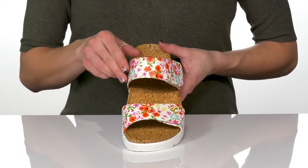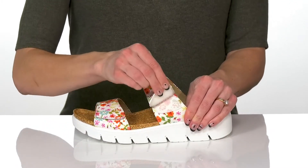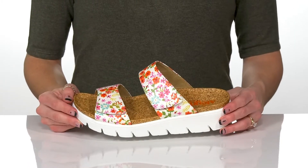I love this floral print to give these a really fun and springy look. They have hook and loop closures on the double strap design to make these really easy for you to get into.